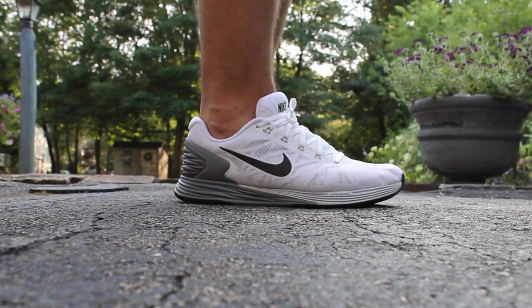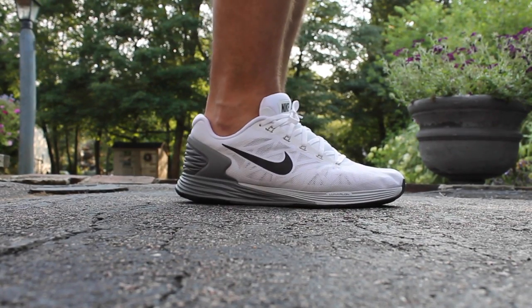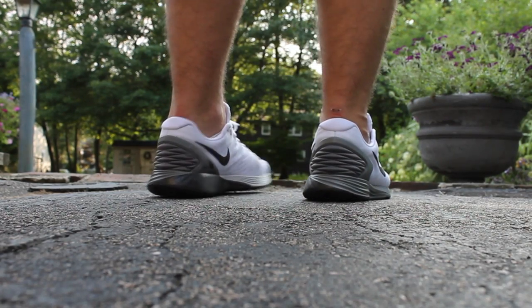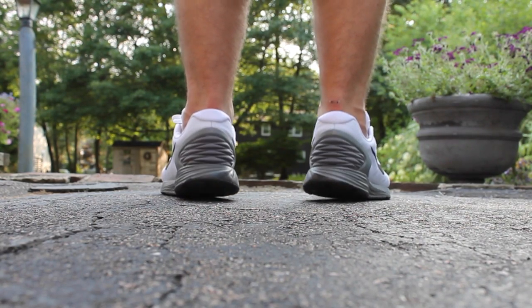It also has an engineered foam upper with perforations to allow for breathability. And aside from all that, it's an excellent lifestyle sneaker — super comfortable if you're on your feet all day at work.